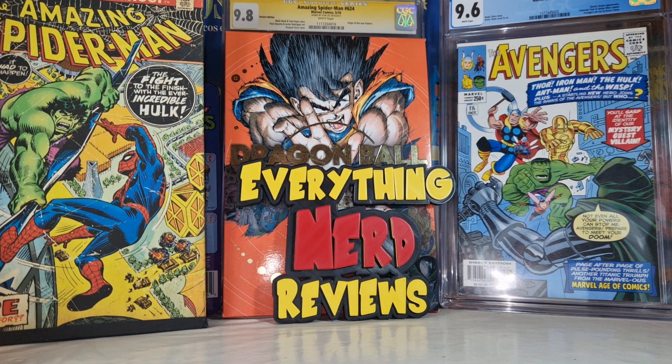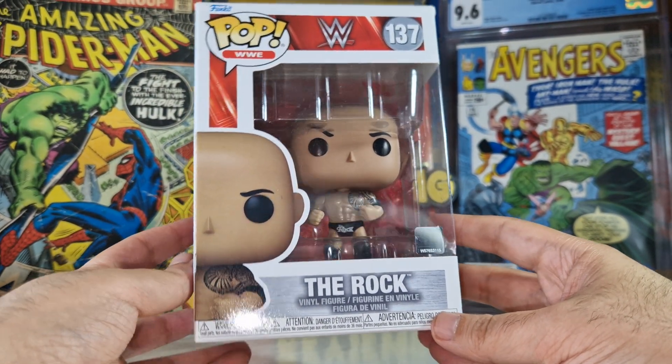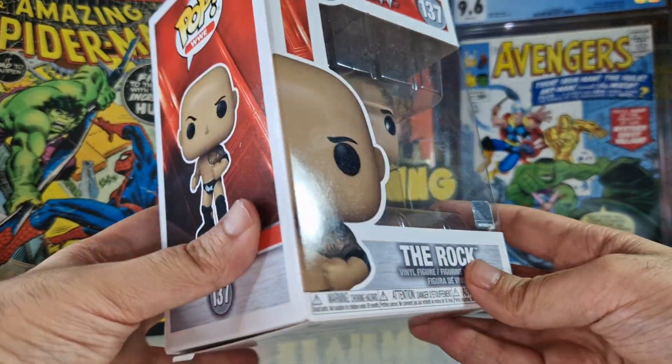Hello everyone, welcome to my channel, welcome to Everything Nerd Reviews. Today we are going to unbox a The Rock Funko Pop from WWE.